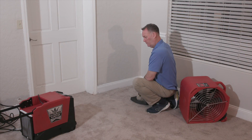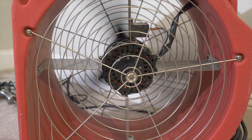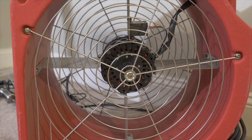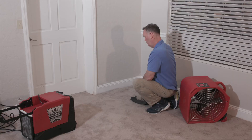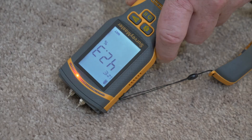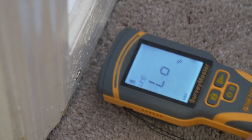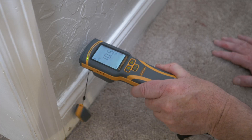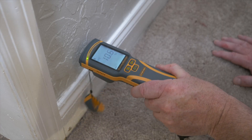Now we've established the extent of the flood and started the drying process. When we return to the building to evaluate drying progress, we'll start using our moisture meter in the areas we first recorded moisture and re-record readings to monitor the drying process. Using pin mode, we'll establish moisture in the carpet, the baseboard, and the drywall, recording all readings as we go.